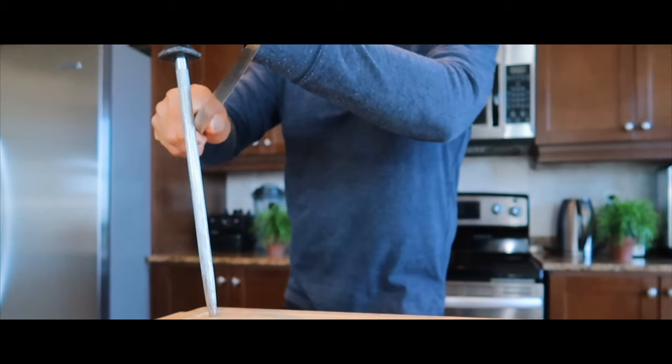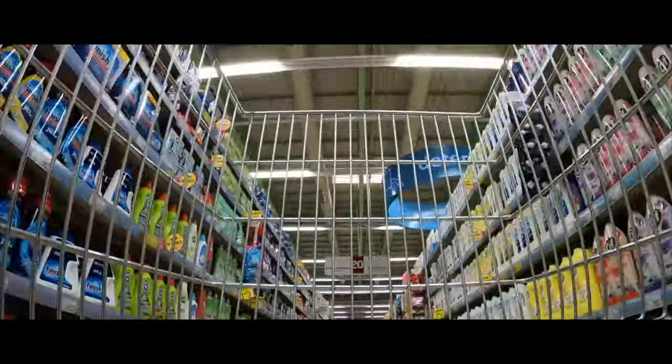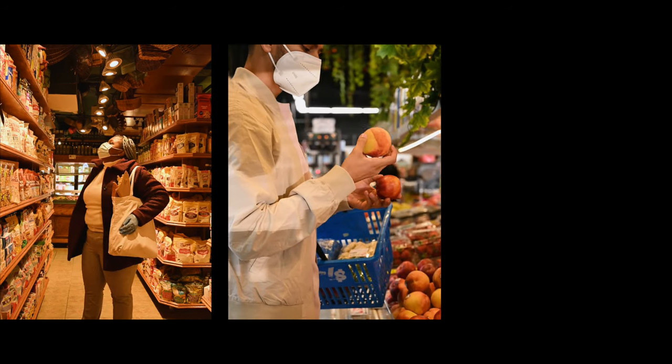Hello everyone, it's good to see you again in our kitchen. Nowadays, grocery shopping can be a scary experience because of the high prices. We can feel lost and stressed by the many options and choices we have to make.